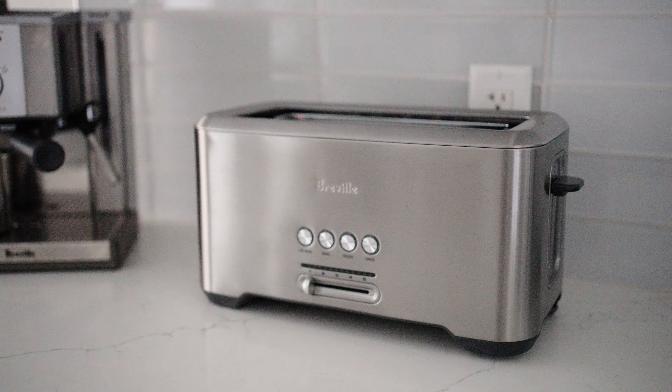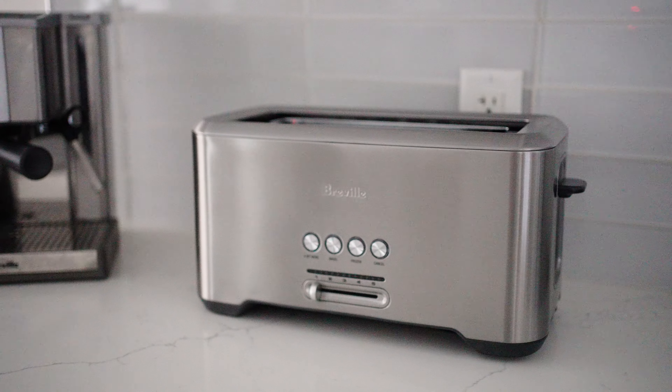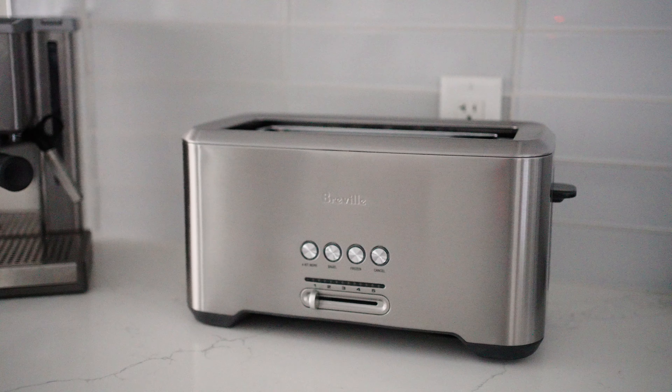The last thing is just the crumb tray, which easily slides out right here. You want to make sure it's completely cool before you pull it out and start cleaning. You can pull out the tray, wipe it down, or shake out the crumbs upside down over the garbage can. That's the Breville toaster — we're excited to start using it. Up next is the Breville Joule Turbo sous vide.